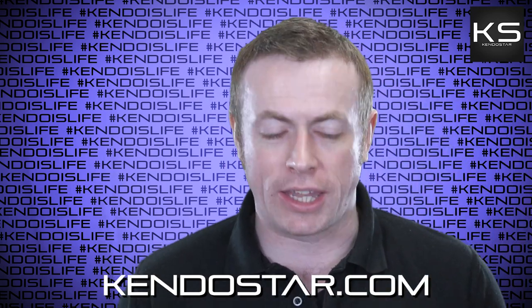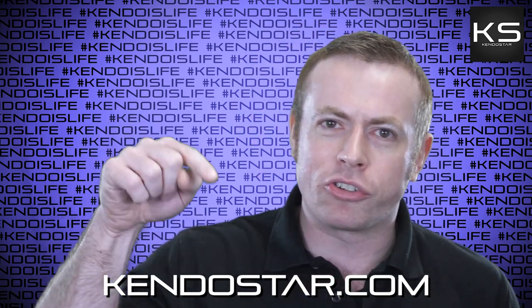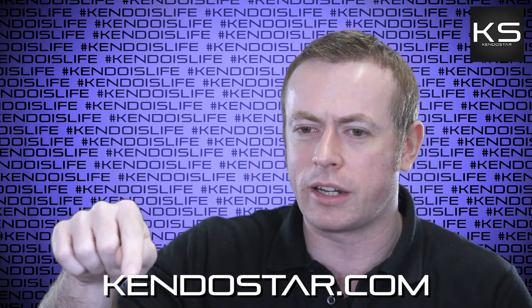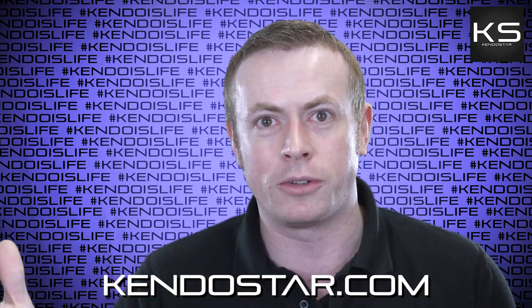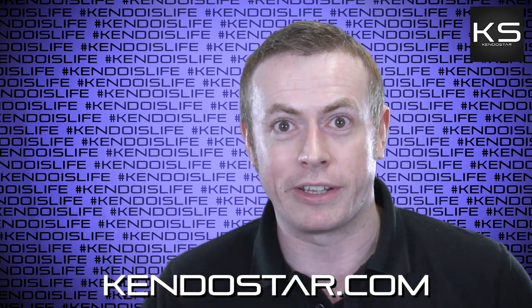Really looking forward to getting stuck in. Before I do though, I'm going to have to ask you to subscribe — and not just subscribe. You've got to click the little bell. Subscribing doesn't mean anything, by the way. You have to click the little bell if you want to improve at Kendo. If you press that, you get better at Kendo. So give it a try and click the bell.